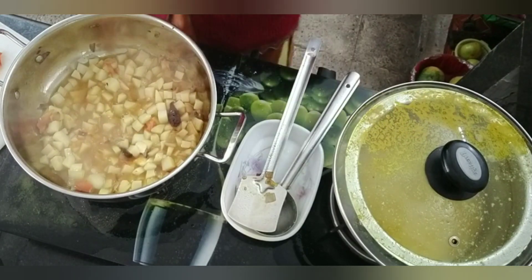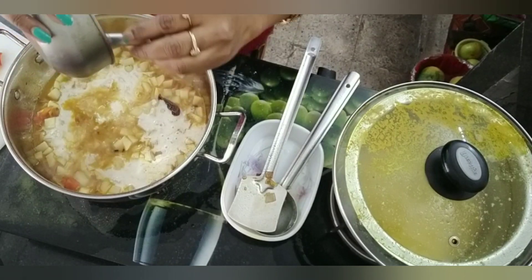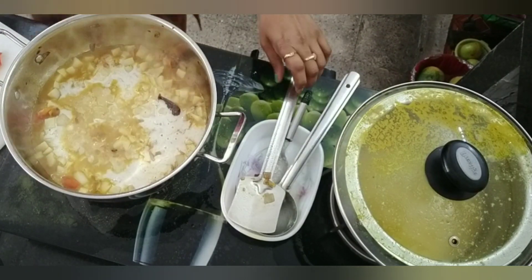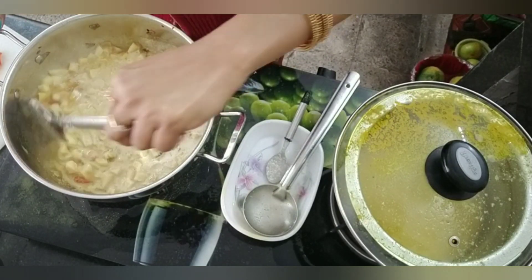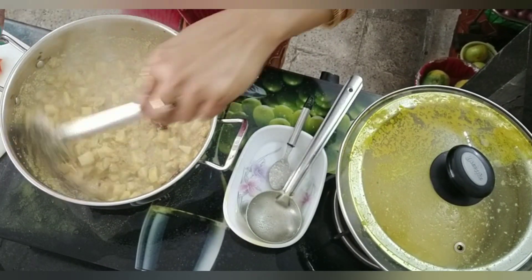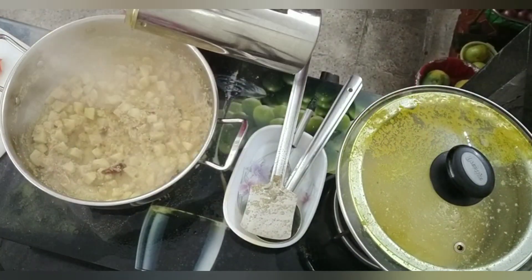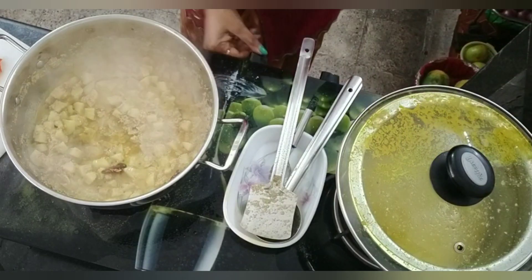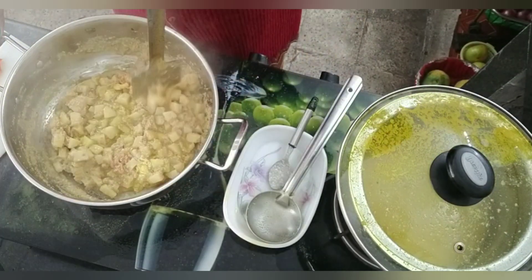This is a very easy and tasty recipe. But most people avoid tomatoes — if you want to avoid tomatoes, you can only add onions. Now I will add mustard oil to it. It is optional, but the raw smell of mustard oil is very tasty.